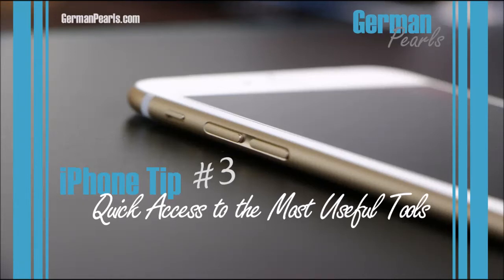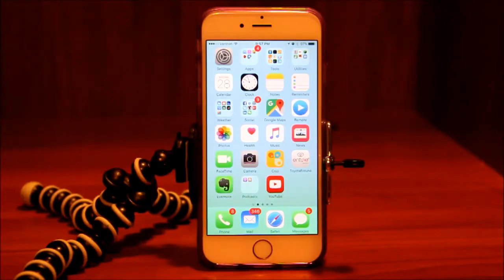Hi, this is Amy from German Pearls and we're back with another part in our series of iPhone tips and tricks. Today we're going to talk about the control center.